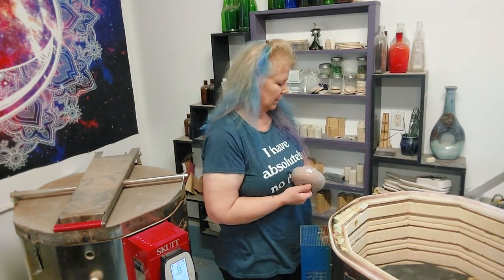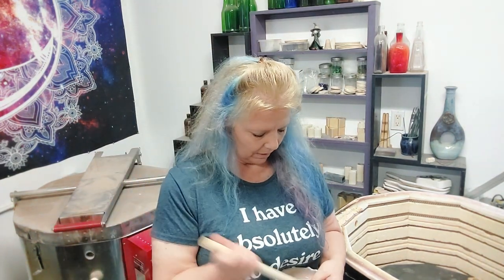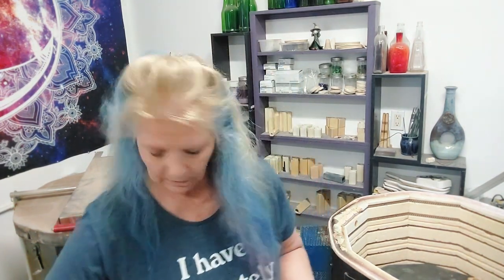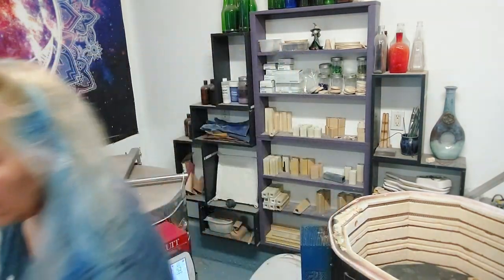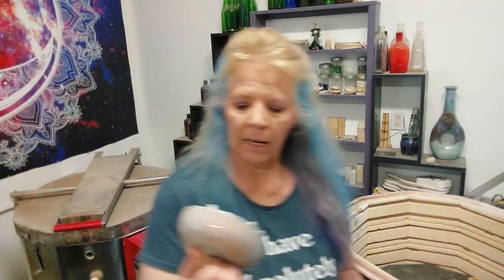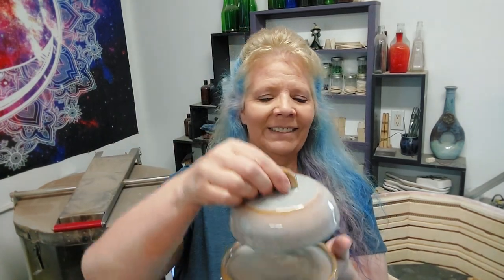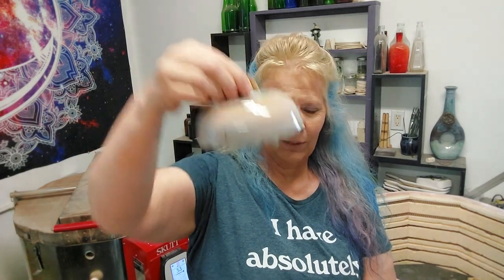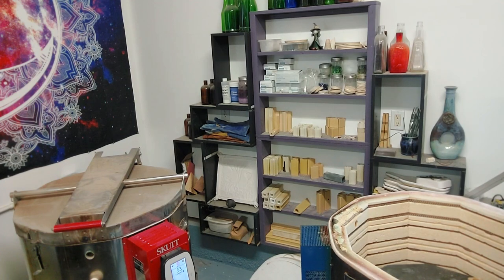This is the lid for the butter dish that needed a refire — it had a bunch of pinholes in it at cone 5. Now it doesn't have any pinholes, but it's got all these little drips. It's kind of cool though, because now it's got little feet. We'll see if Savannah likes it.